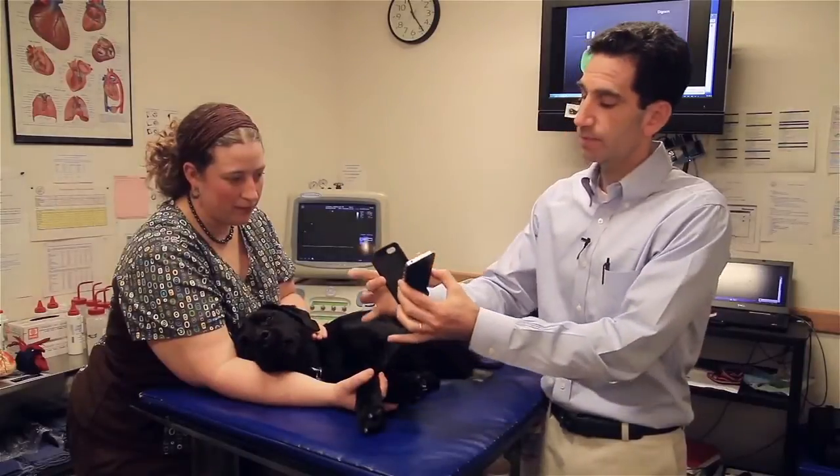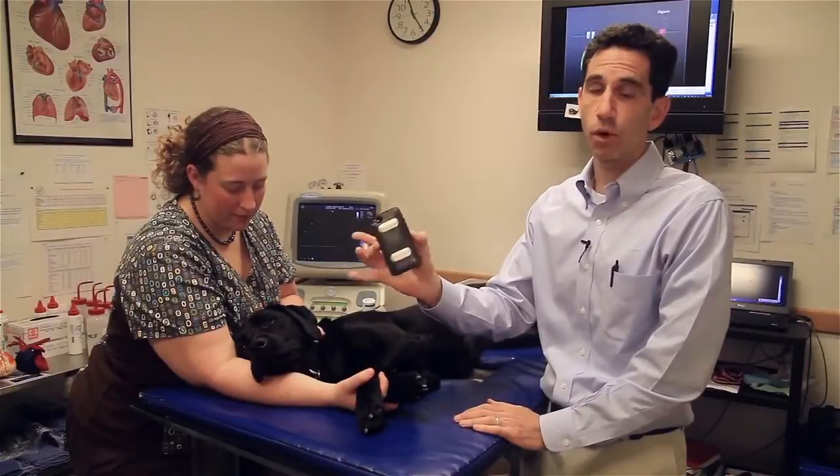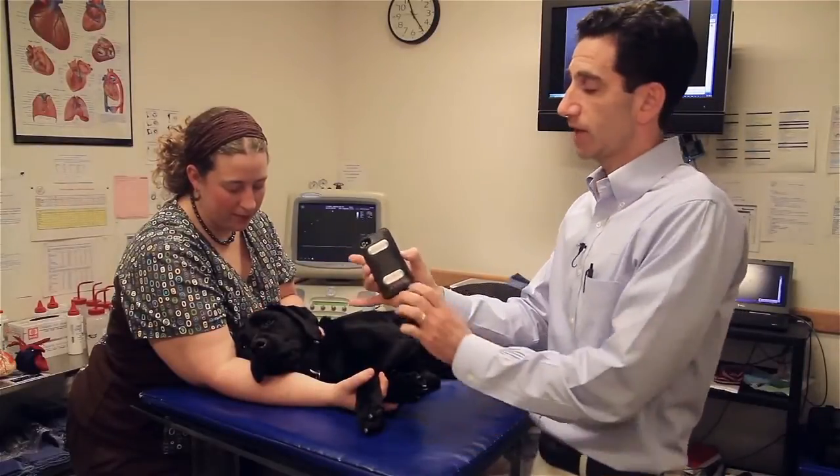It simply just slips on into the iPhone, and it's as simple as that. Now I have the working device that I could use to take an ECG.